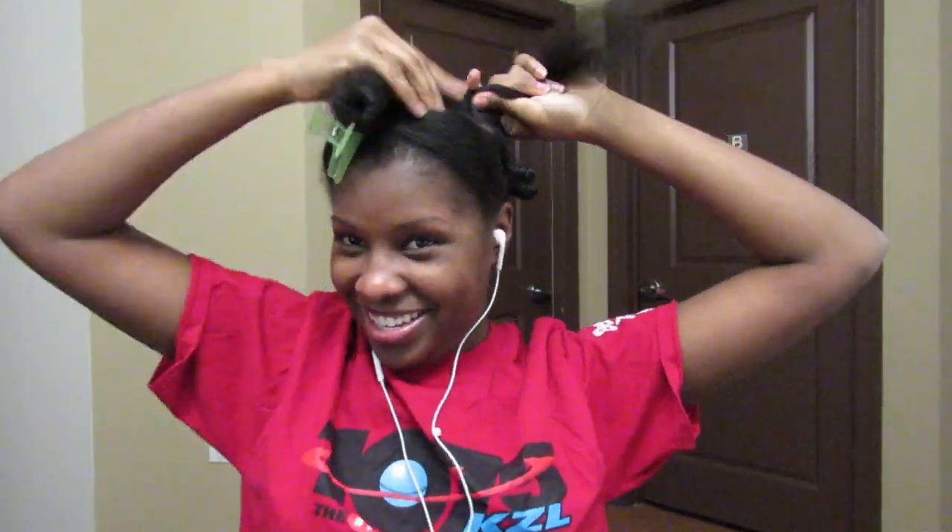I forgot to mention — I was just so ashy in this video. Literally my elbows are almost white and my hands are ashy. I'm just a hot mess.